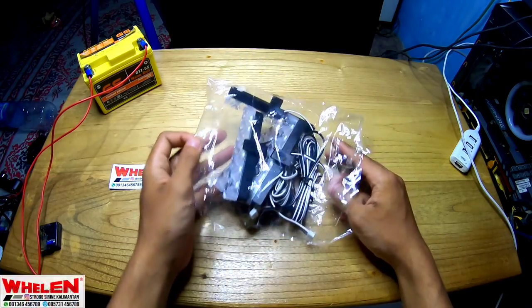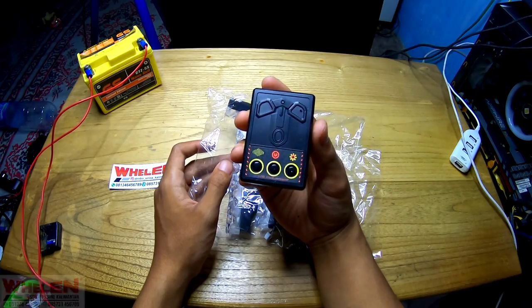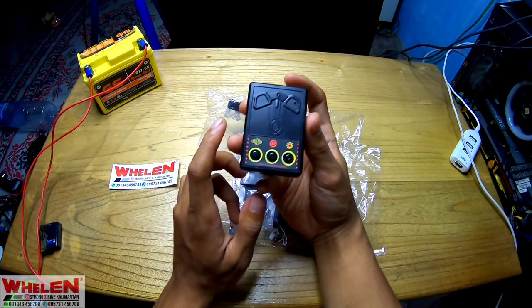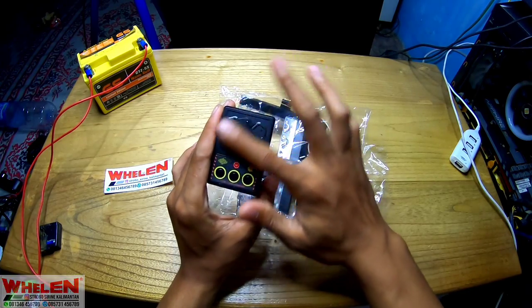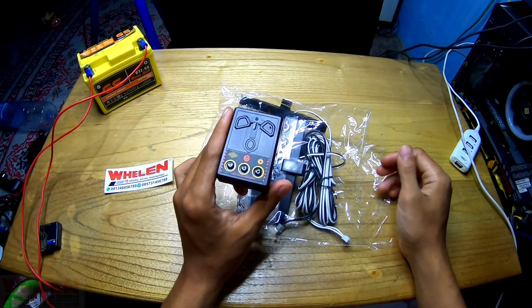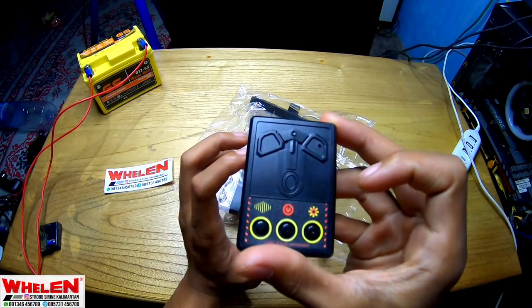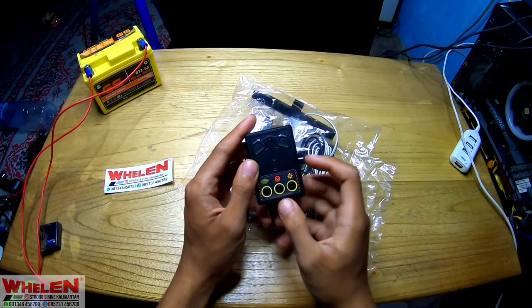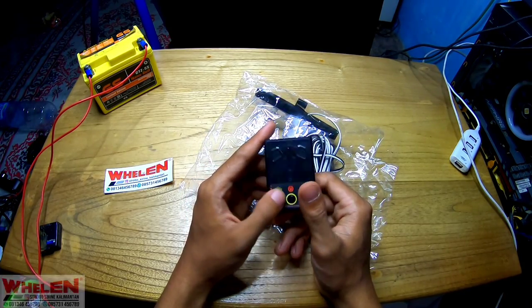Kita akan langsung keluarin. Pertama-tama flash controlnya. Jadi untuk flash control disini sudah pakai modip ya. Yang kemarin itu masih mulus. Jadi ini sudah pakai modip, modip maksudnya itu ada ukiran-ukirannya gitu. Ada ukiran. Terus ini ada on-off, mode standby dan mode.